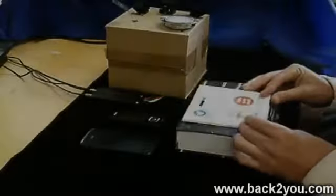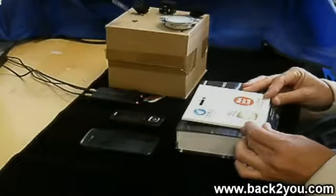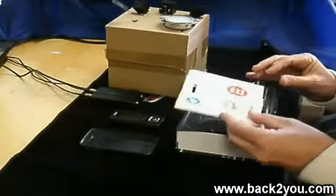This is the Global Bag Tag Back To You GPS Vehicle Tracker. It can be used on vehicles or boats.